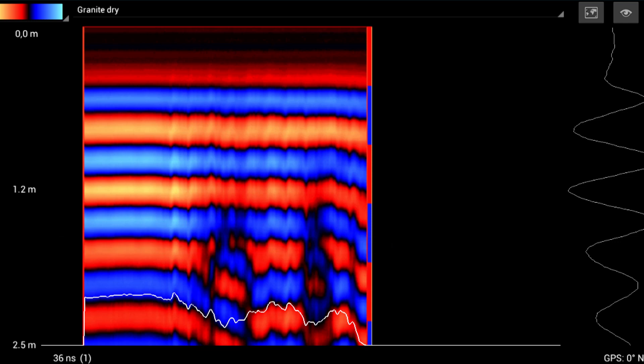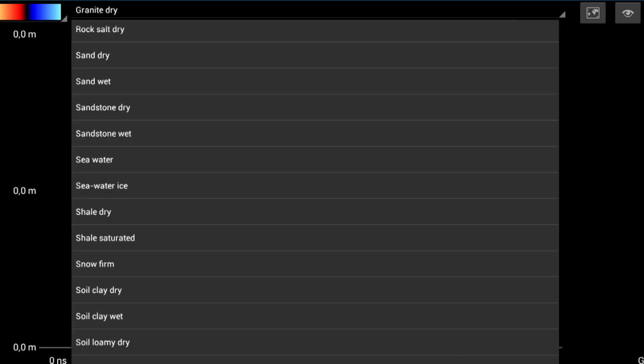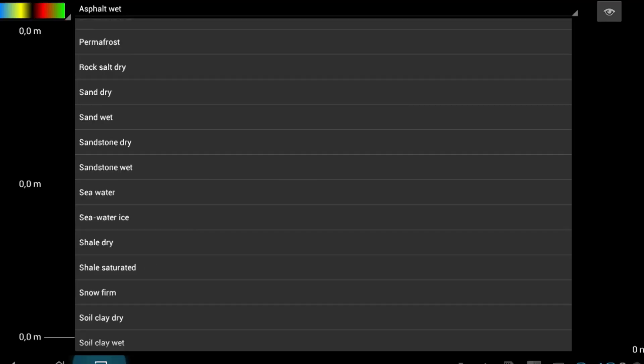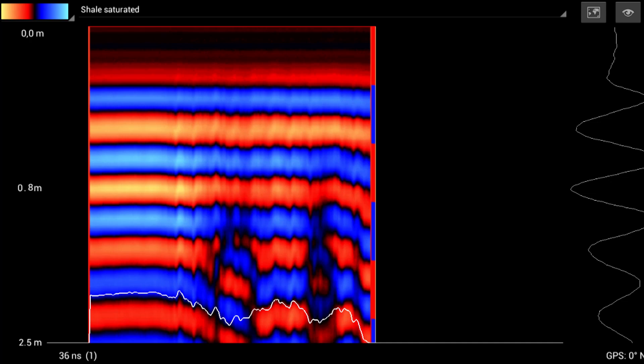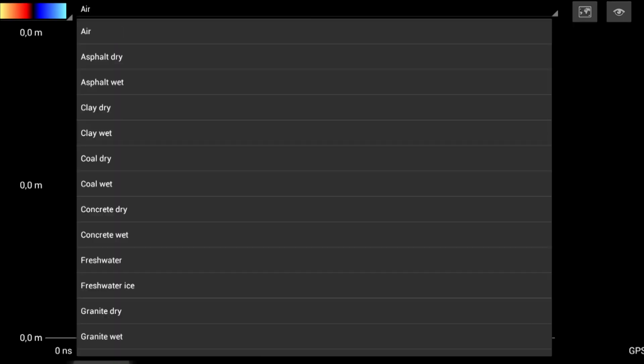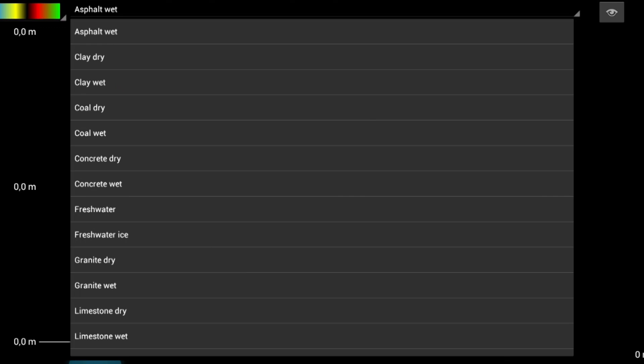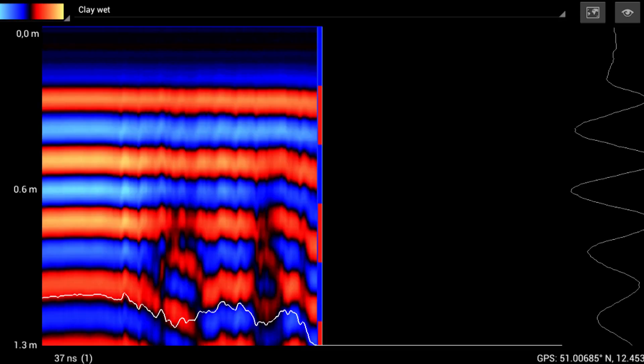Another factor affecting depth is the soil type selection at the top of the screen. For example, with granite dry selected, I have a reading of 1.4 meters. If I change to shale saturated, I now have 0.8 meters. With air selected, I'm at 2.7 meters. Depending on your soil type will also determine how deep you can see into the ground. With clay wet — the most difficult type — we're at 0.6 meters, and the values decrease accordingly. Some soils will present problems regardless of which equipment you use.